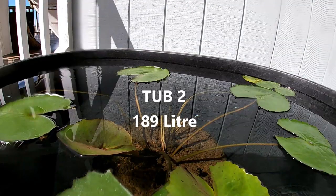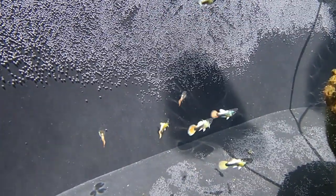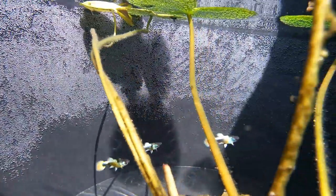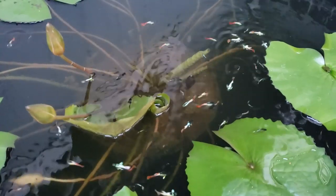Here's new tub two. These are juvenile male Santa Claus Dumbo guppies. I'm very excited about these guppies. They have white pectoral fins, which hopefully will grow larger and larger.